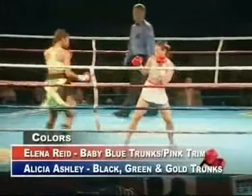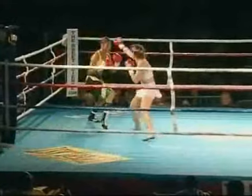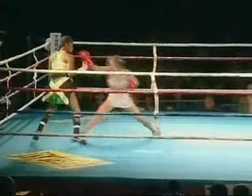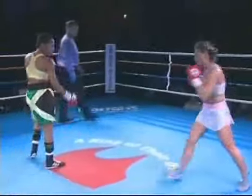Around round six of eight, and it's been all Alicia Ashley so far. She has not won via knockout yet — she's always won on the judges' decision, all ten victories have been that way. She hits Alana Reed with a good left hand.